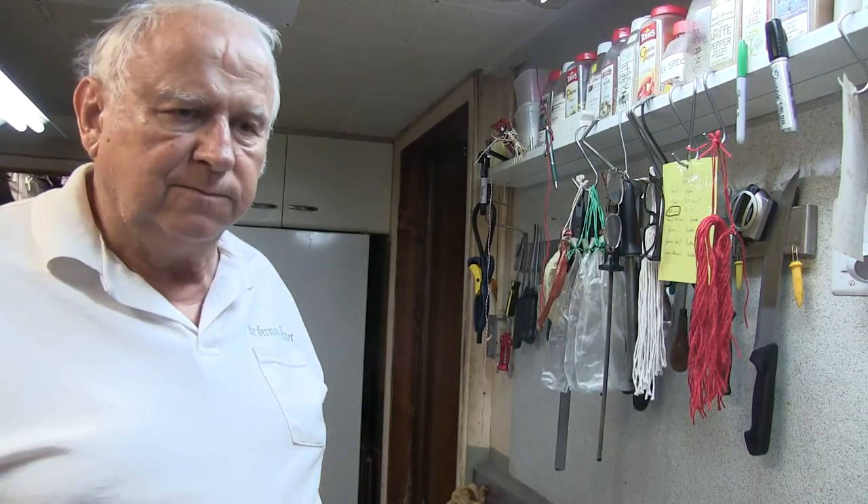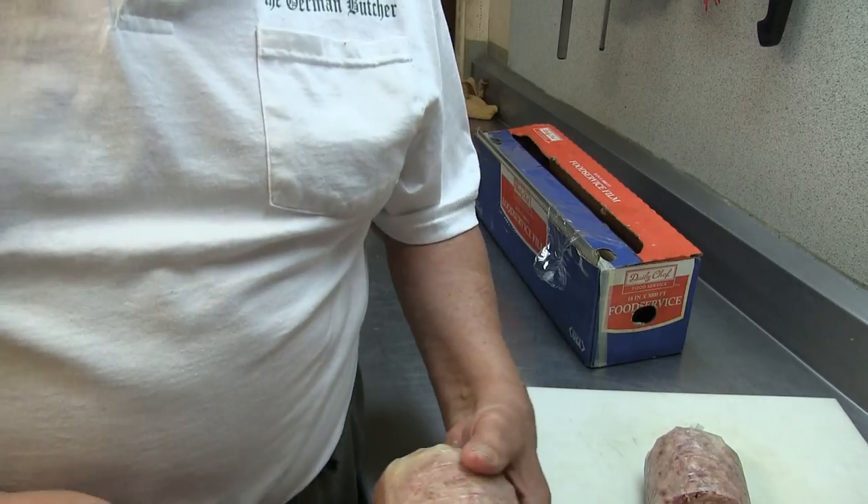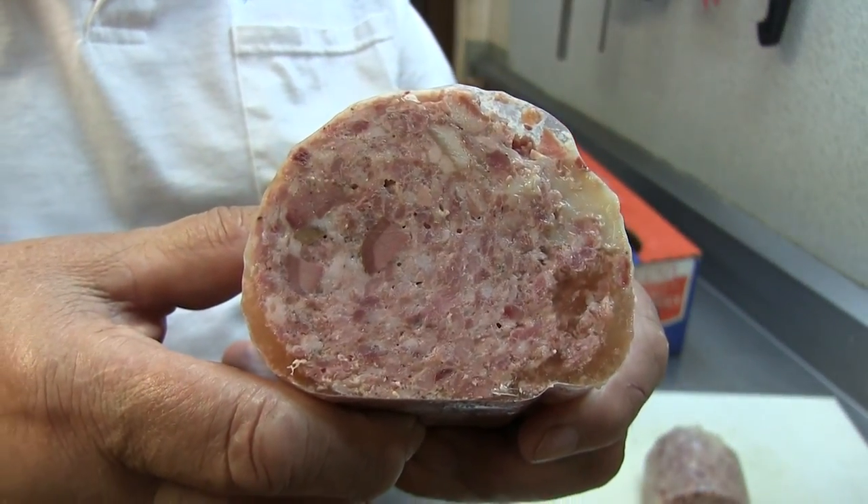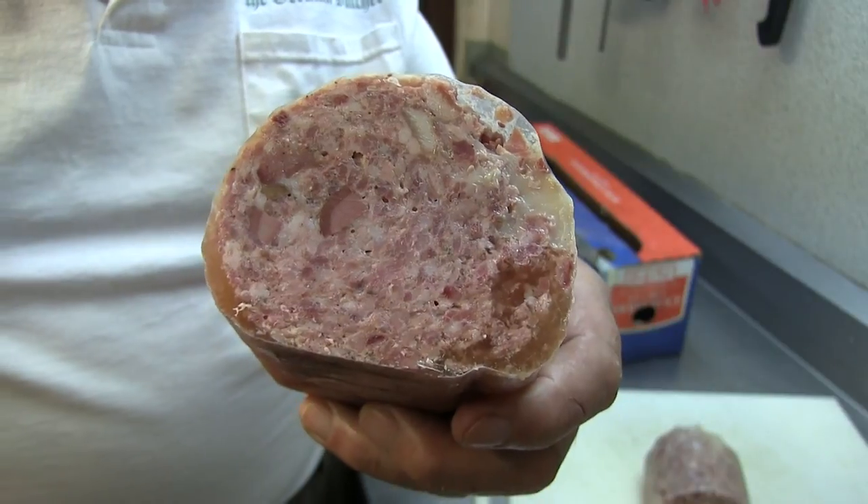Good appetite! I'd like to show one more close-up shot of this sausage. It's called Bavarian Presskopf — there's a lot to it, but that's what it's called.